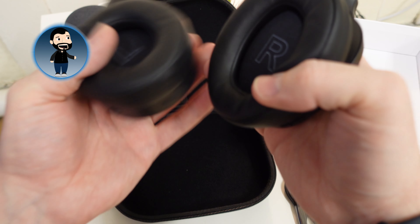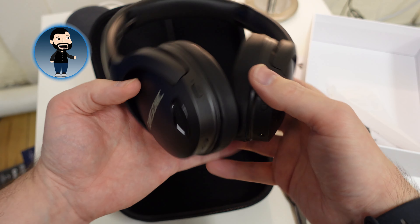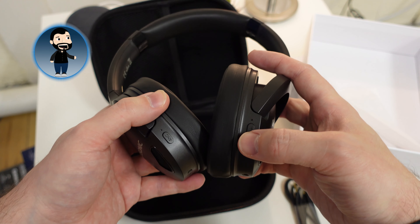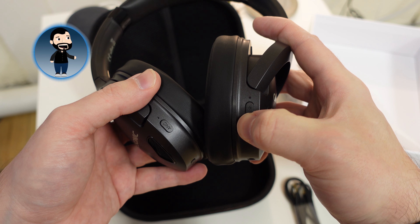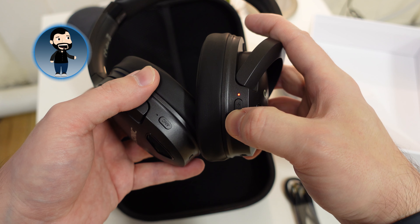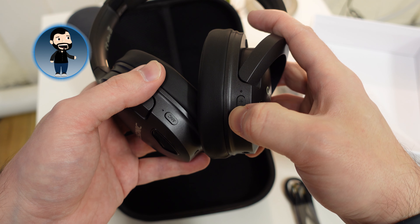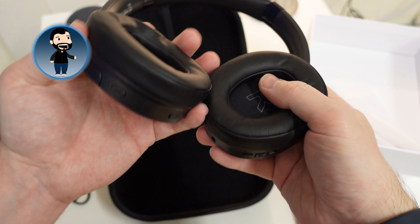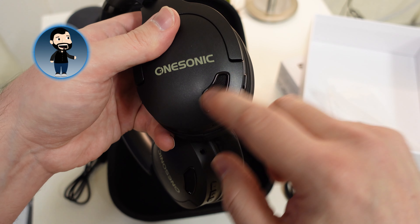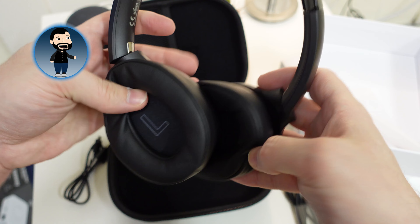Now for the power cable — this is my gripe, my one complaint. It's on the left hand side with a little rubber tab that you pull up, but it's micro USB. I would have really liked USB-C, which they do have on the in-ear earphones, so that's a little bit disappointing. It means because everything else I have is now USB-C, I'm gonna have to keep a micro USB charger handy for this. Now powering on — you can hear the little voice saying power on — and if I keep holding it'll go into pairing mode.